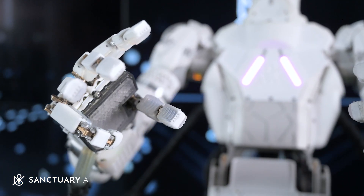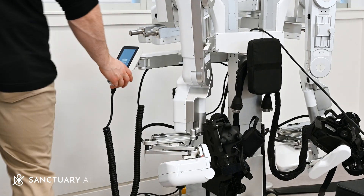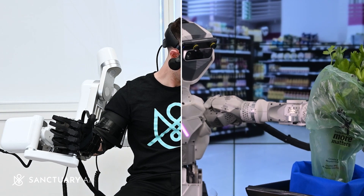Pilot mode provides three main benefits to both Sanctuary AI and our customers. Firstly, it allows Sanctuary AI engineers to isolate problems and test the capabilities of the physical hardware separately from the autonomous control system.